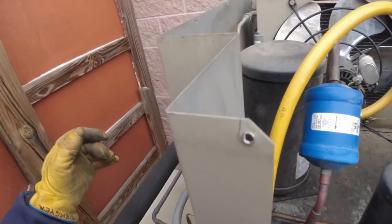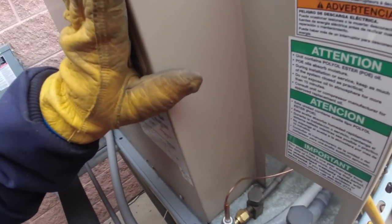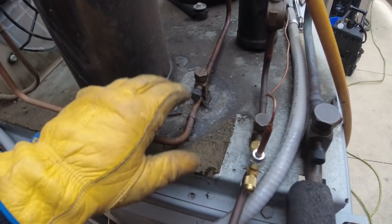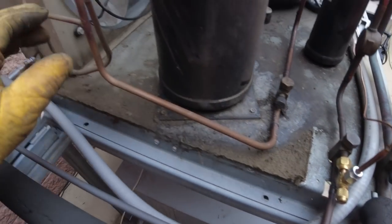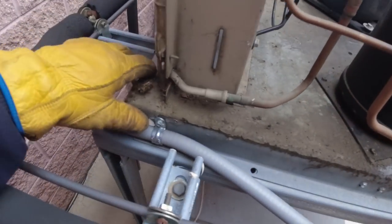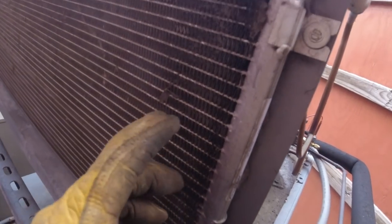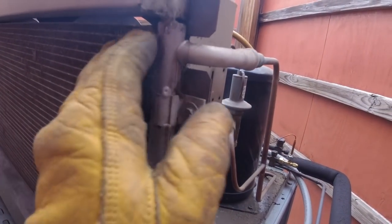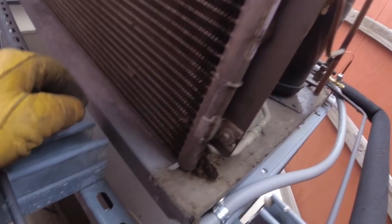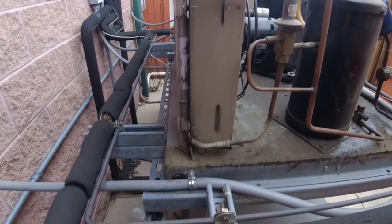We're just going to get the headmaster replaced and move on. Going to yank off this panel right here to make it easier to get into — now we'll be able to get in here nice and easily to these two components that I want to chop out. Getting a better look in here, I can see oily residue on the side.